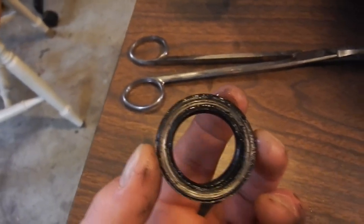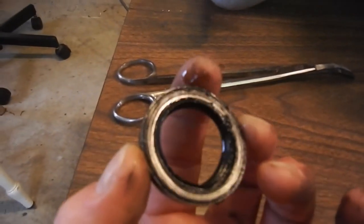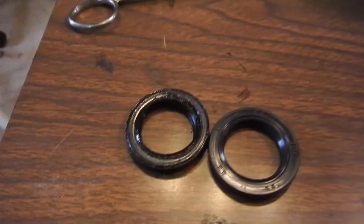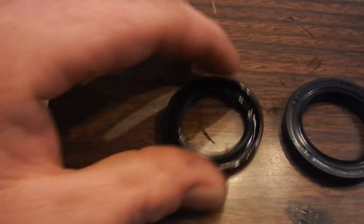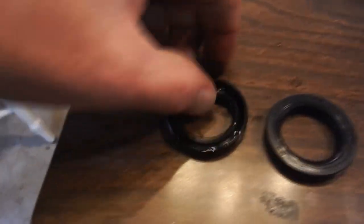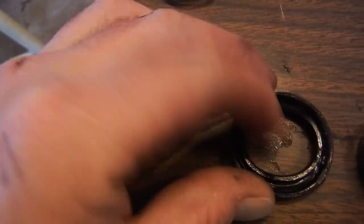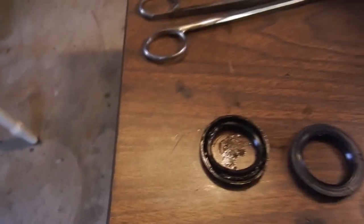So that's the old seal - the new one will ride right in there. I'm pretty sure I got the right one. There's the new seal, and after so long that old one is just brittle and kind of soft. You can see it was soft - it was obviously leaking through this little plastic seal.